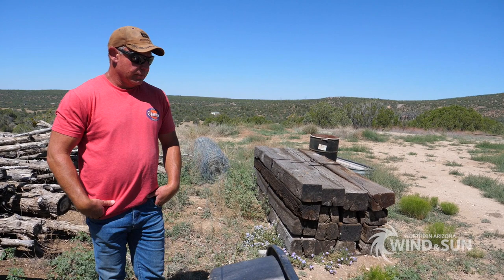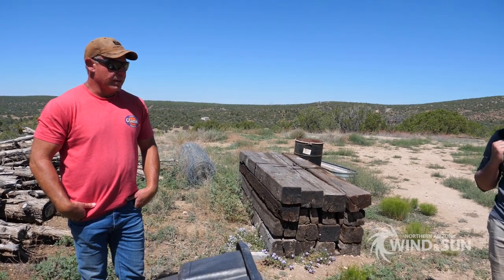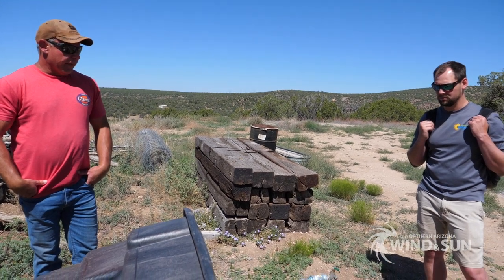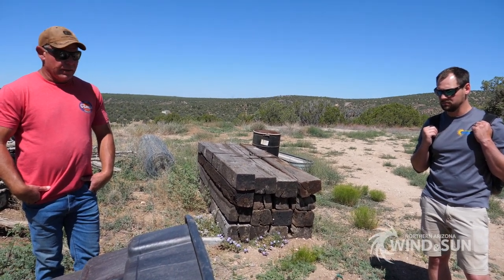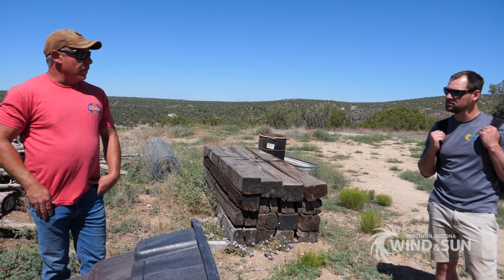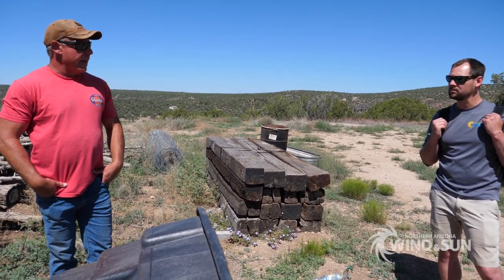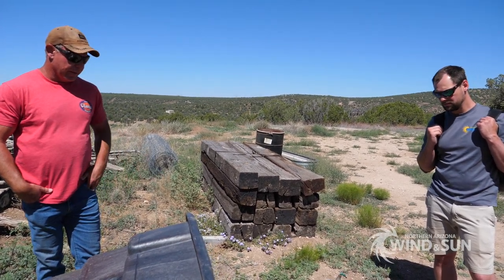The only reason we did the upgrade is because we had grown the farm out — we needed more irrigation, we needed more water. Everything I pulled out of the ground, the solar panels, they're all ready for another application — whether I sell them to somebody else or just keep a backup pump in storage just in case something ever happens.